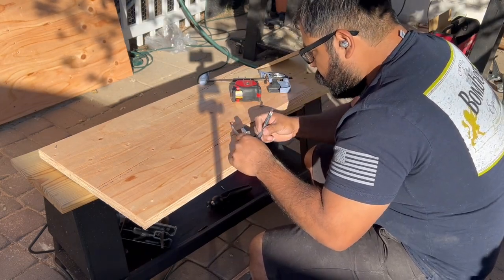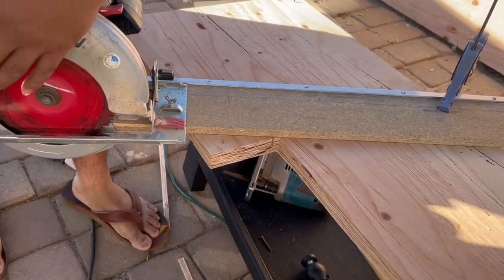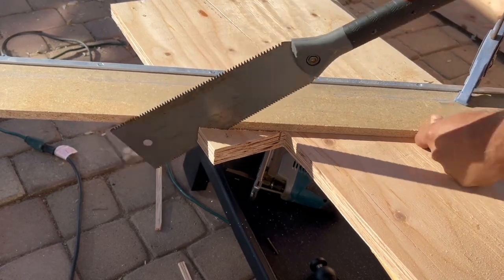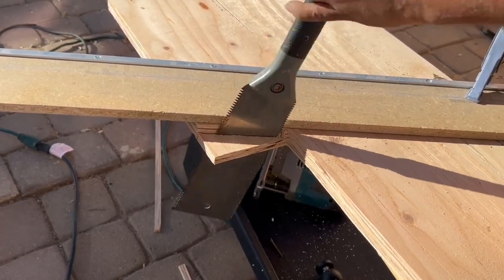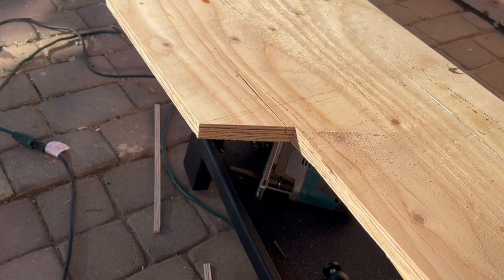That gives me that little triangle corner. I clamped both pieces together to make sure they were exact twins, then cut with the skill saw and my little jig. Then I go in with a flush cut to finish it. I could have used the jigsaw again, but I thought the pull saw would give a cleaner cut.